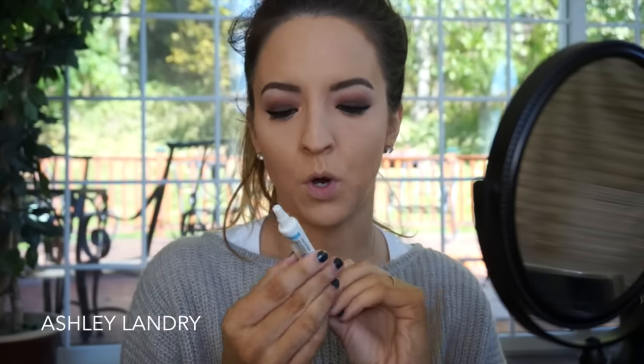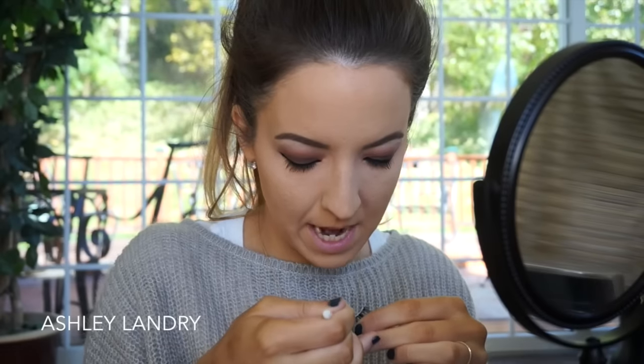Today I'm going to go in with the Velour Lashes in the style Doll Me Up — one of my favorites. I'm going to go ahead and apply these lashes. I'm also going to be using my Duo Eyelash Adhesive in the clear/white. We're going to let it get tacky.